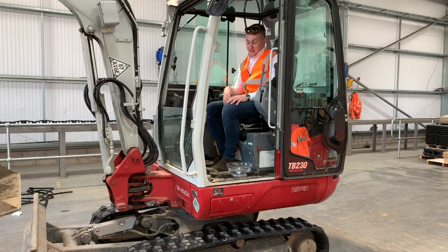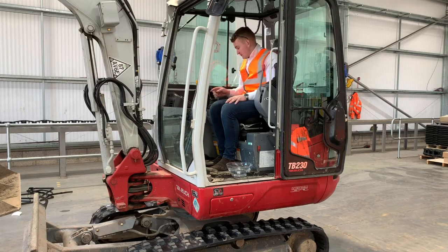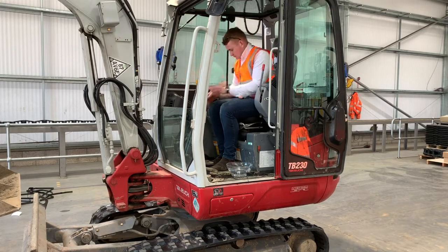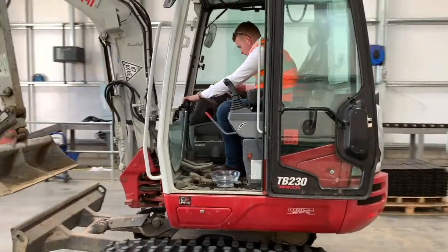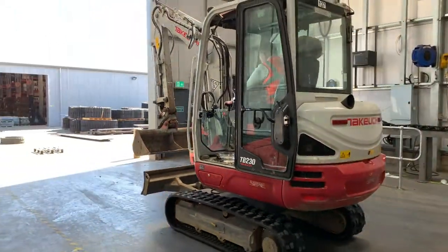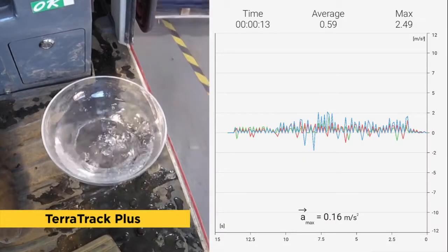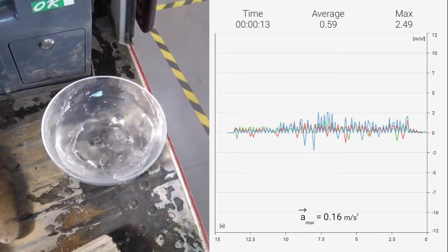Okay, so we have now fitted the Teratrak Plus rubber tracks to this machine and we're going to do the same two tests again. Camera of the bowl of water on the floor of the cab and vibration test. So here we go. Vibrometer on.